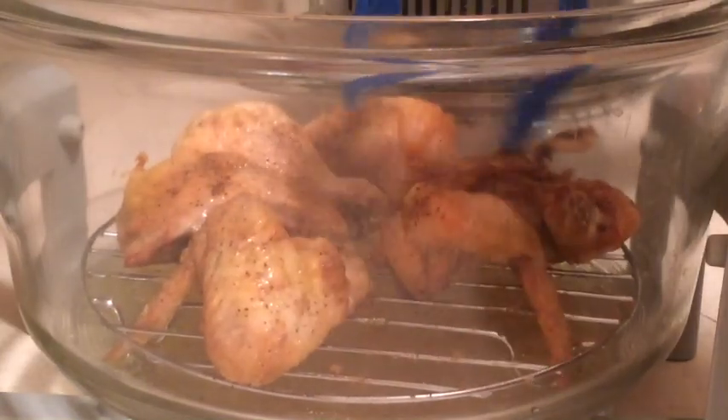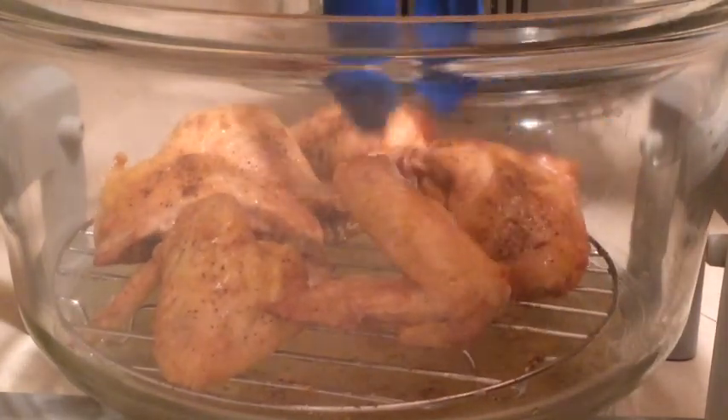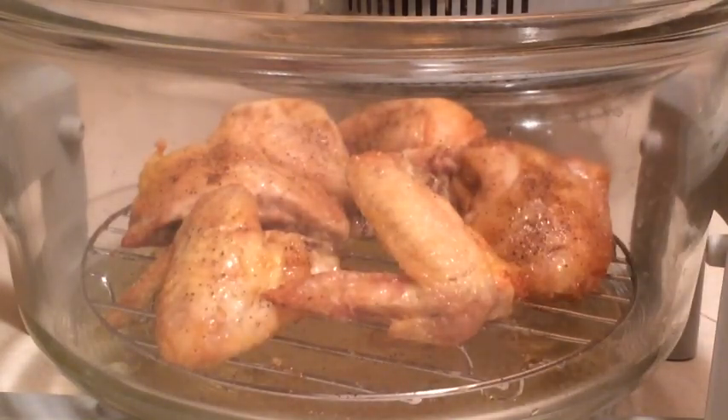So far I do have to say I'm pretty pleased with how these are cooking up — the pieces are doing wonderfully in here. I think I'm going to go ahead and give these maybe another 10 minutes and then we'll check them again.